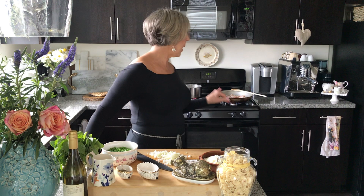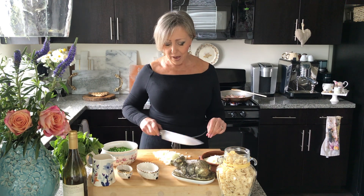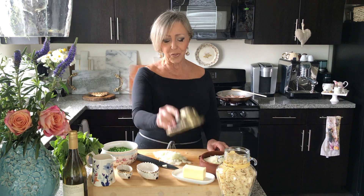So my bacon is just rendering. I like to render out the fat first so that I can cook my onion in that fat. I'm not adding any other fat to it until the end — I'll finish with a little bit of butter, a little pat of butter.